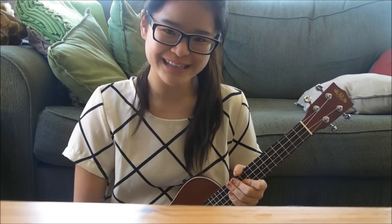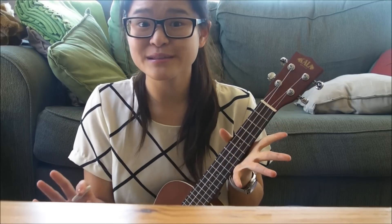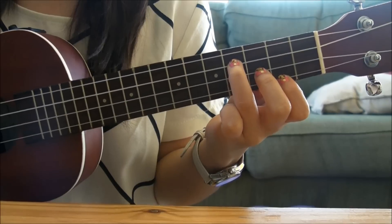Hi everyone, I'm Melanie. Today we're doing a song called Wake Me Up by Avicii. It's a very simple song, so we're going to start off with the chords first, followed by the strumming pattern.